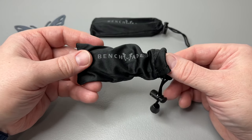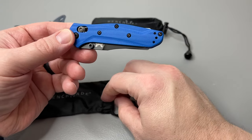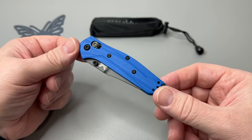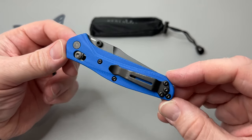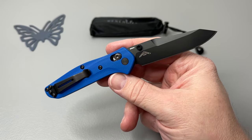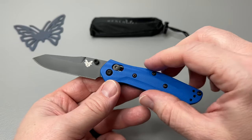Go to Benchmade.com, click on the custom tab at the top. They still have the Bug Outs in there, the Mini Crooked Rivers, some of the kitchen cutlery stuff — and now the 940 and 945. We had to go ahead and get this Axis Lock paperwork information off of here, but look at this beautiful knife. Beautiful blue G10. We got a coated blade — S90V — and you got a little bit of milling marks, really light milling marks on here.